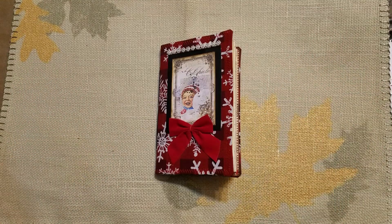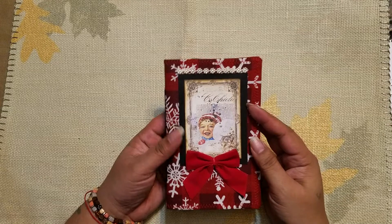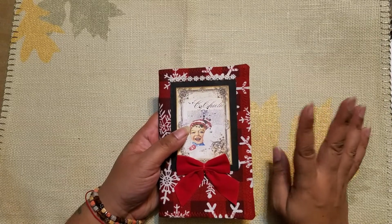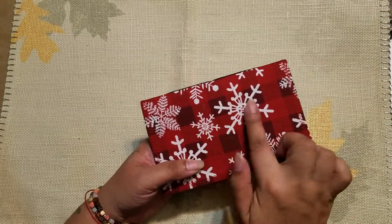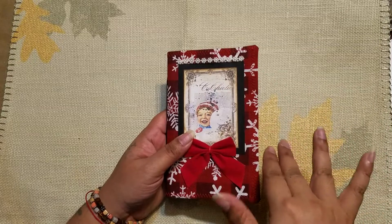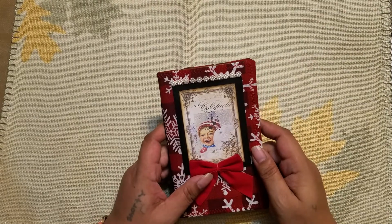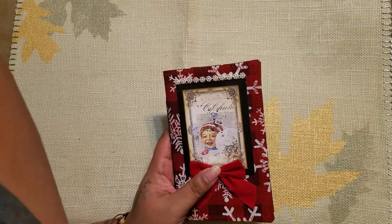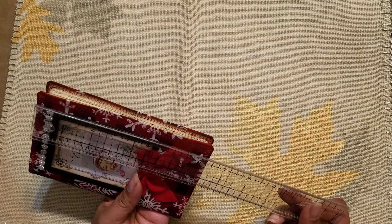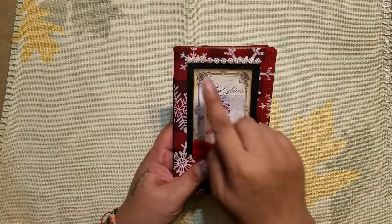Hi guys, it's Aaliyah, welcome back to my channel. I'm coming on today to share this little cutie here. I had done a larger version with the same fabric on the cover and the same image on the front - I think it was eight and a half by five and a half - but you know me, I always like to try something smaller too. I shrunk down the pages and this one is four by six and a quarter, so much smaller than the original.